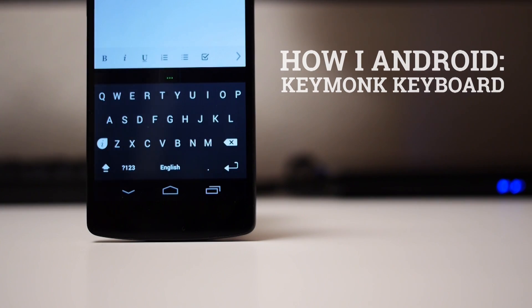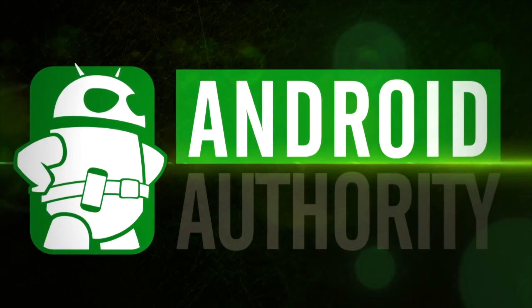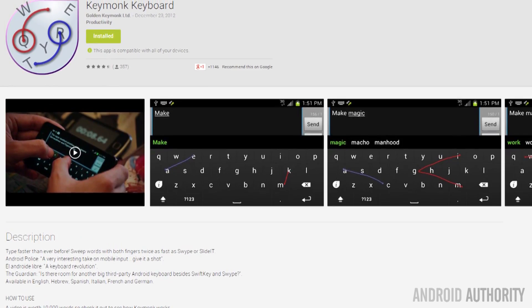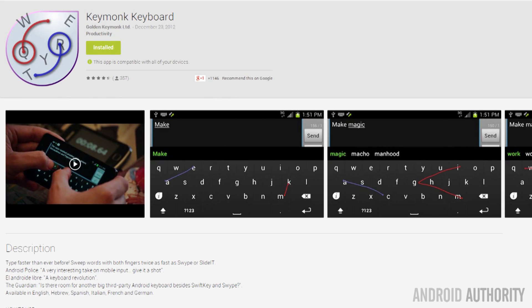With the Keymonk Keyboard. What you're looking at right now is the splash screen at the Google Play Store for the Keymonk Keyboard. Keymonk is one word put together, and then keyboard, and it's really easy to find in the Google Play Store. If you're wondering why you haven't heard of this keyboard in recent months or however so long, it's because the developer has stopped updating it.